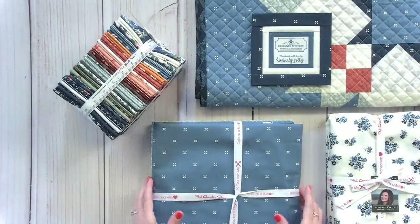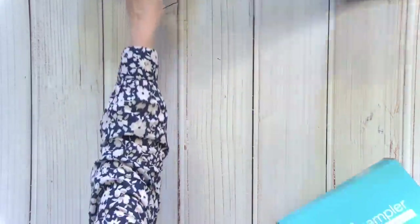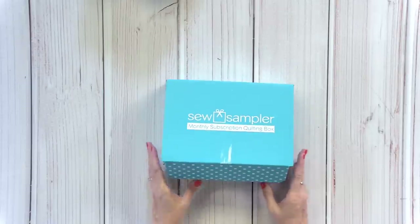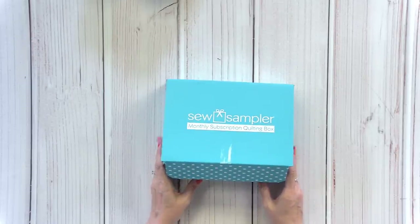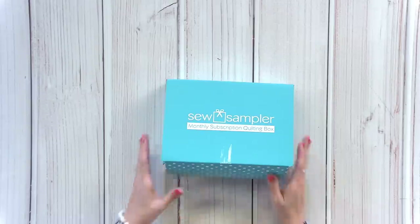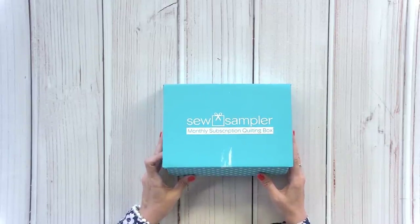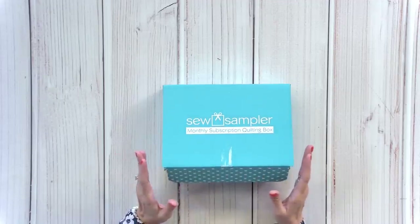Now I'm going to show you the April Sew Sampler unboxing. Keep asking your questions — if I see a question we're going to address later, I will save it. It is April 28th, so I'm going to do the April Sew Sampler reveal and unboxing. If you haven't got your box and don't want to see it, you can close your eyes. We did do our blog post on the reveal today.